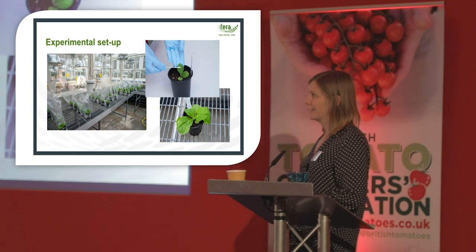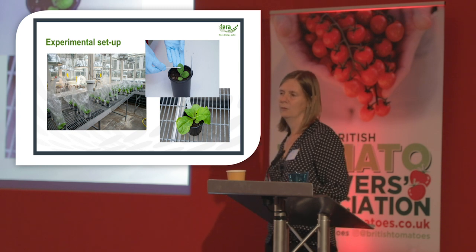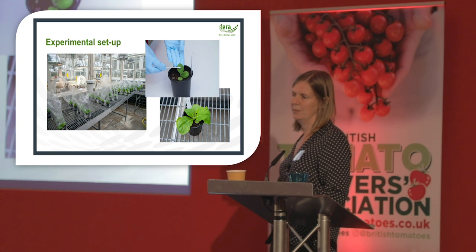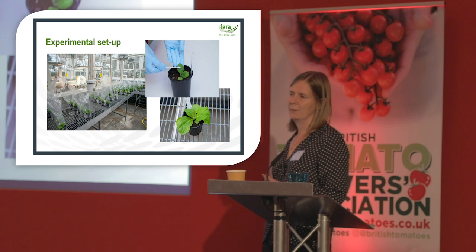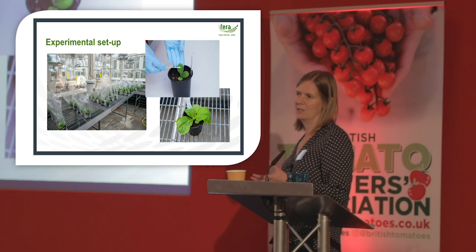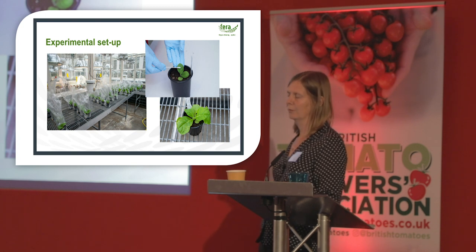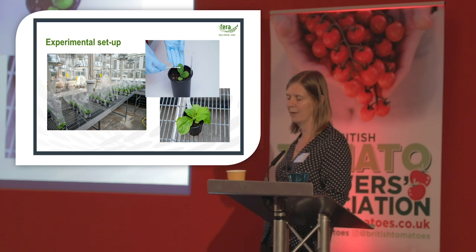The experimental setup was to contaminate different surfaces — whether hands, gloves, or plastic trays — with the virus. Then cotton bud swabs were taken from these surfaces and rubbed onto test plants, which were Nicotiana tabacum. These were bread-bagged to stop plant-to-plant contact and placed in the glasshouse for up to three weeks. We then waited for symptoms to appear and tested by ELISA, which is an antibody-based test for the presence of the virus.